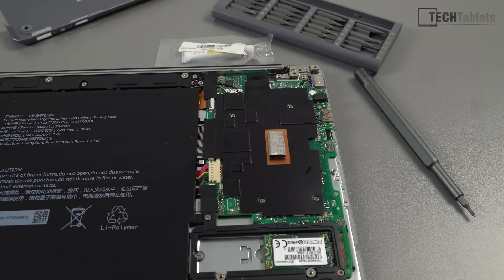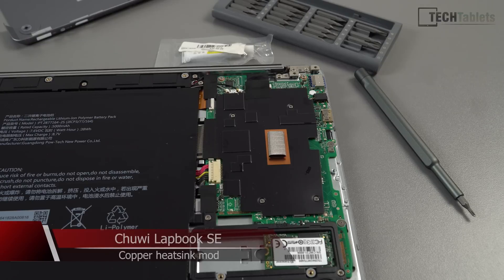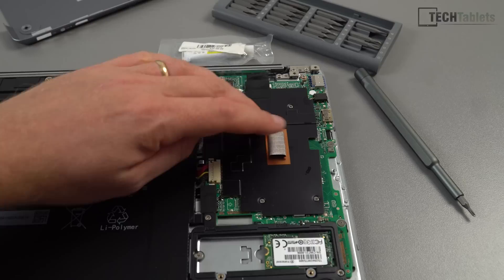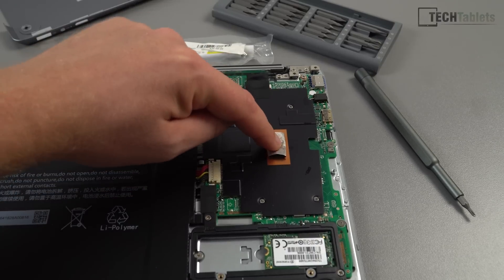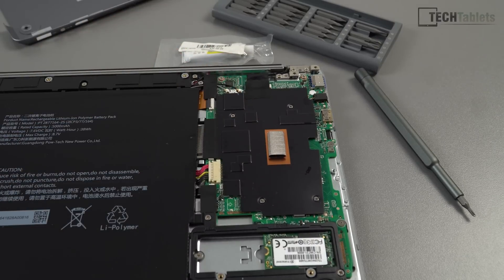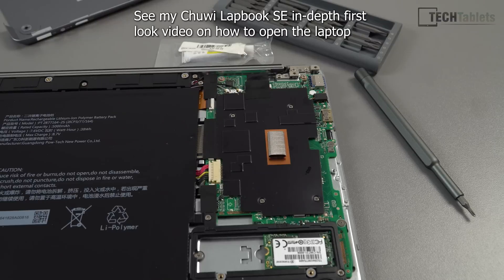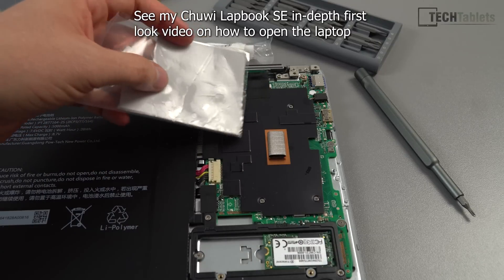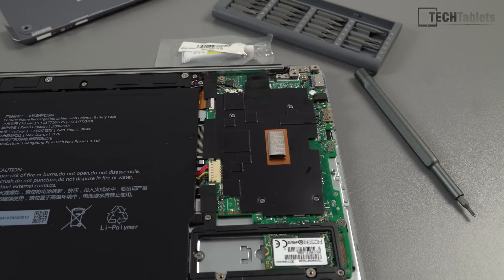Hi everyone and welcome to another copper heatsink thermal mod — a video I should never have to do if manufacturers would get things right to start with. On the Chuwi Lapbook SE, some units from the first batch have just used a little pressure pad to keep pressure on the chipset, but they should have used a thermal pad on top. I'm going to cut out a two millimeter thermal pad and place it over the chipset, and also do a repaste.